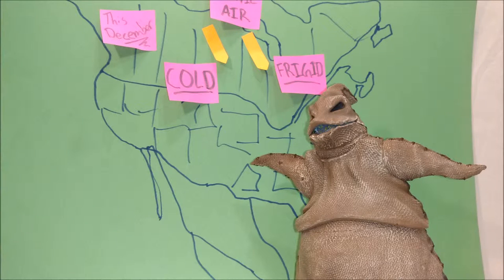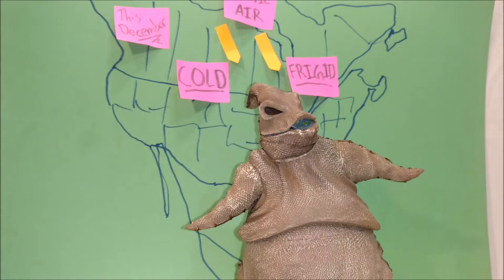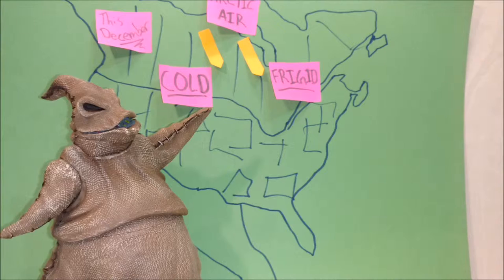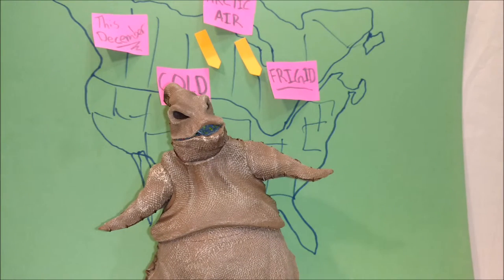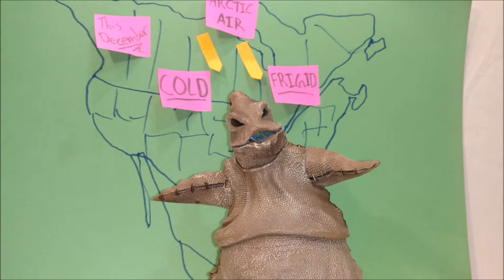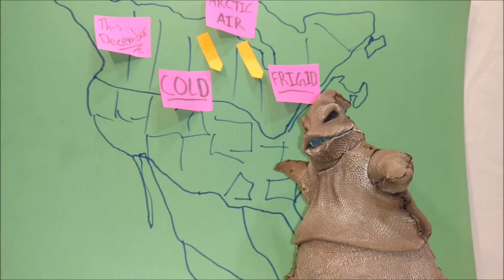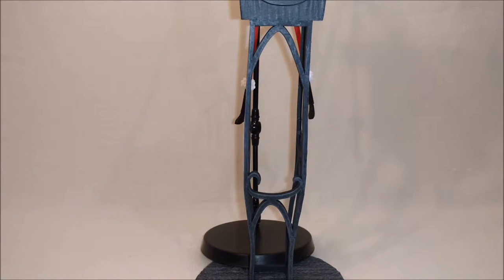Over to Oogie Boogie for the weather. Thanks, Jack. Hey gang, this December we're going to have this Arctic air come swooping in — it's going to be frigid, cold, we're going to get snow, we always do. So make sure you kitties bundle up out there, wear your boots and your mittens — I don't want anyone getting frostbite. Oh wait, what's this? I hear we have some breaking news. Over to you, Jack.